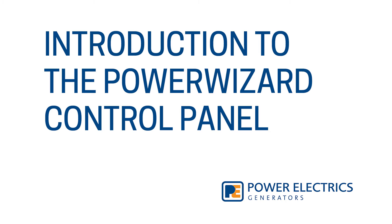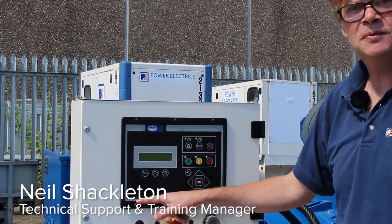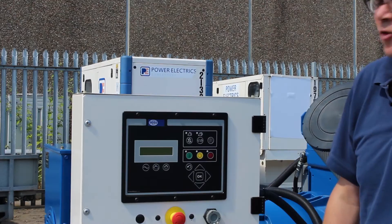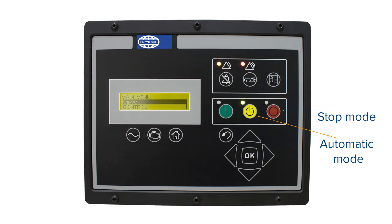In today's video we're going to be looking at the Power Electrics control panel. This is one of the models and it's a 1.1 plus, but there are two further models within the range. We have many keys on this control panel, but these ones are the stop mode, automatic mode for standby, and manual mode for manual operation.